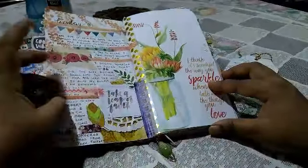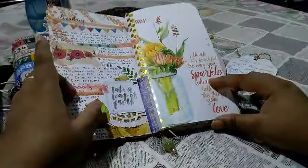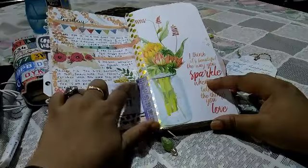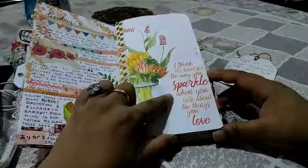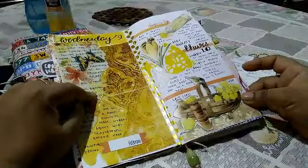I've put down a bunch of washi and made a cluster with bits of doily die cut from Coco Daisy and similar things. This is a dashboard where I've used a wrapping paper on one side and journaled on it — on the other side I just left it.